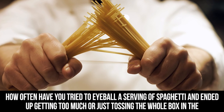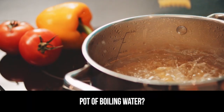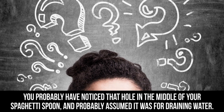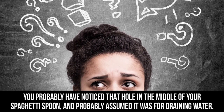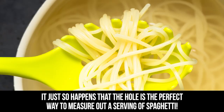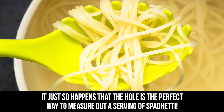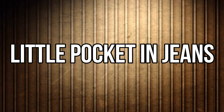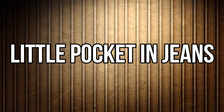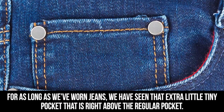Hole in spaghetti spoon: how often have you tried to eyeball a serving of spaghetti and ended up getting too much, or just tossed the whole box in the pot of boiling water? You've probably noticed that hole in the middle of your spaghetti spoon and assumed it was for draining water. It just so happens that the hole is the perfect way to measure out a single serving of spaghetti.